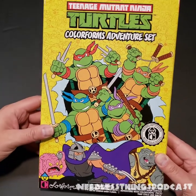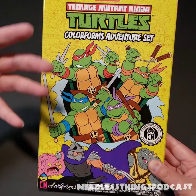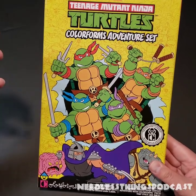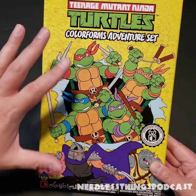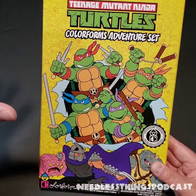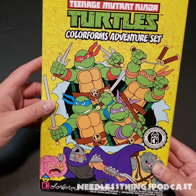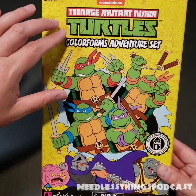Home Goods is obviously quite different from the bigger, more separated toy sections at Target or Walmart, where games and Hot Wheels and figures are all in different places. At Home Goods everything's just kind of stacked on a shelf, so this obviously jumped out at me — this brightly, beautifully colored packaging really caught my eye.